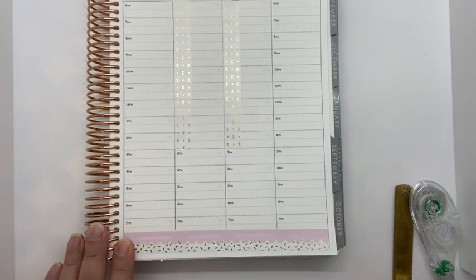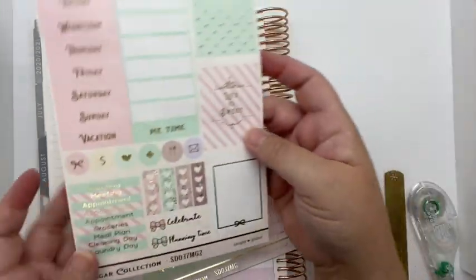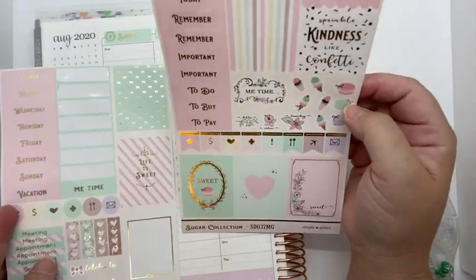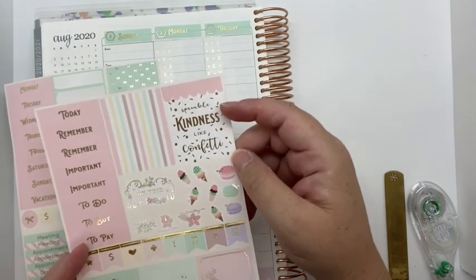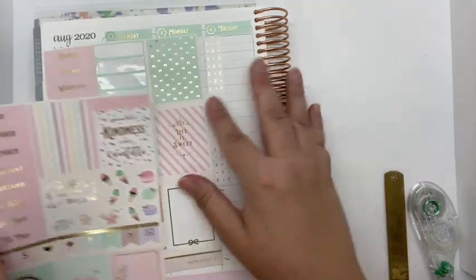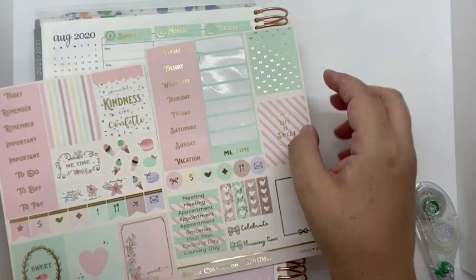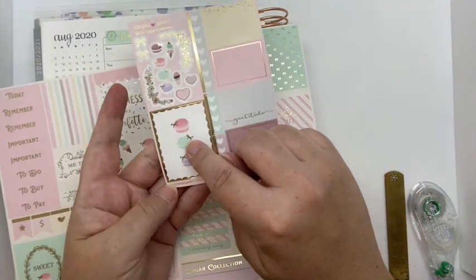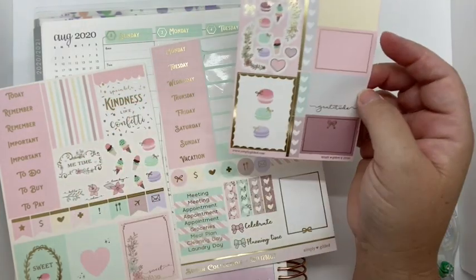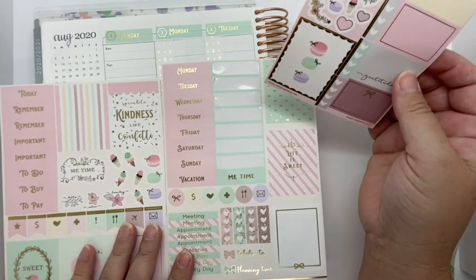That's enough of that rant. Let's move on to picking stickers for the days I work. This is cute — 'Life is Sweet' is cute. 'Sprinkle kindness like confetti' — that's cute too. I might put that up there and put this on the other side. I'm going to pick stripes and I love macarons, so we're going to pick the macarons. Yes, that is what we're going to do.